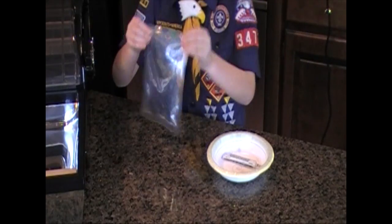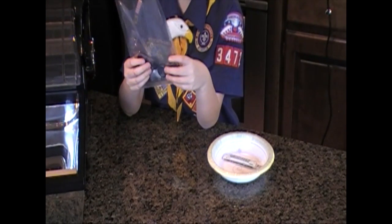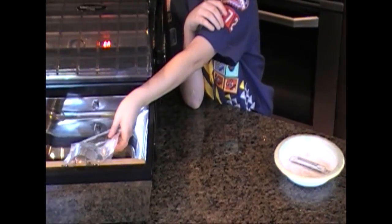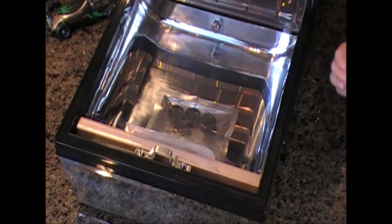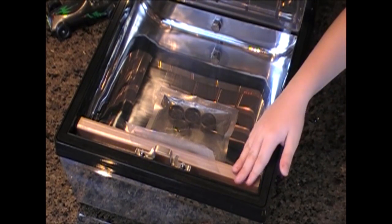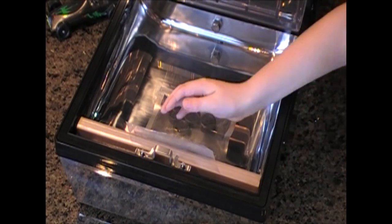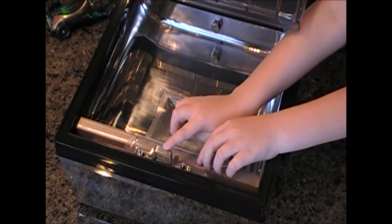Then shake it. Now we're ready to vacuum package the wheels. You put your bag into the vacuum packaging machine, then lay it on the sealing bar and make sure it goes under the bar.